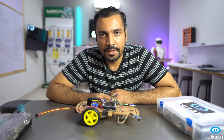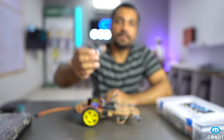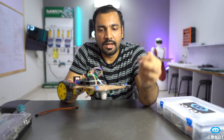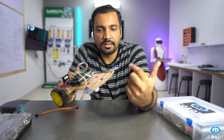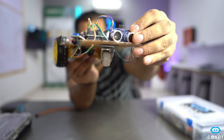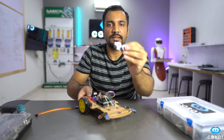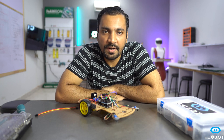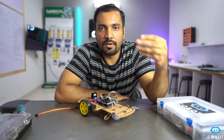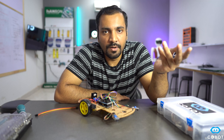In order to make an obstacle avoidance robot, the sensor we are going to use is this ultrasonic sensor. This sensor will be placed at the front side of the robot. I have moved the two IR sensors towards the wide side of the robot to make space for it. When we mount this sensor at the front side, it will be able to send sound waves forward and detect obstacles using reflected waves.